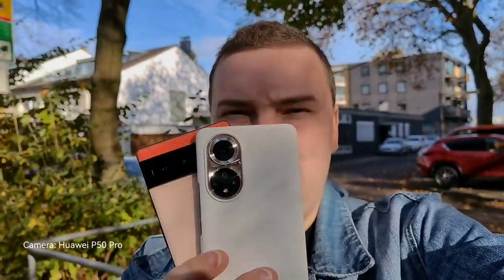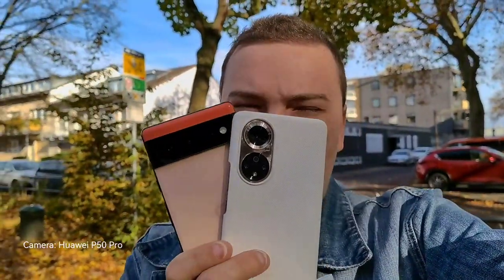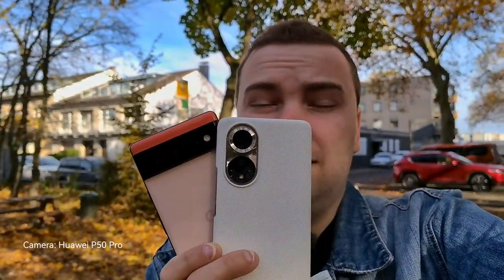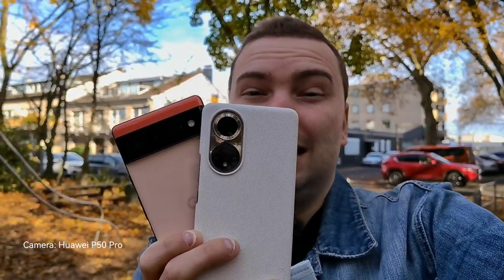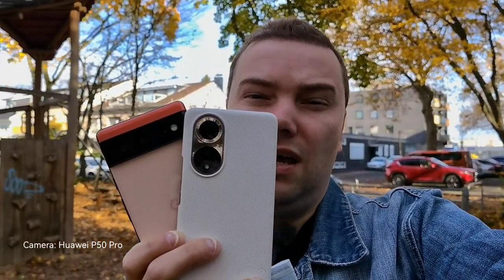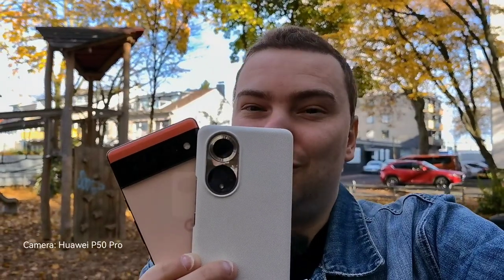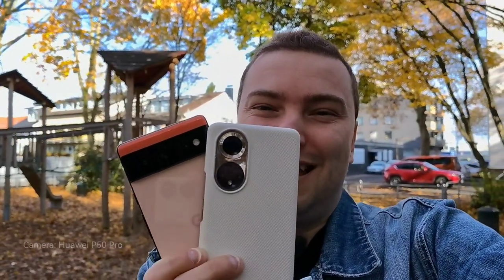This is not the P50 Pro because I'm filming right now with the P50 Pro. We want to check out which one performs better, because last time when I compared the cameras of the P50 with the Pixel 6, I clearly said the Pixel 6 is more in the same ballpark as the Honor 50. To prove this and check which one is better, we'll do a small camera comparison — let's get started.